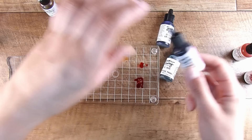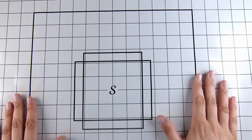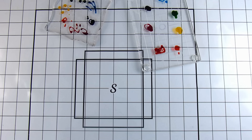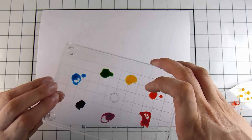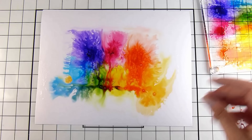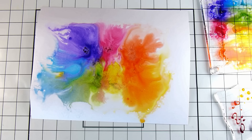First up I'm using some Simon Hurley re-inkers. I pulled out two of my largest acrylic blocks — the largest one here was sent to me by a friend, Jocelyn, maybe one or two years ago, and it is one of my most-used acrylic blocks. I'm putting down a scrapbook.com mat here to protect my work surface — this one is about 18 by 24 inches, absolutely huge, covering a big portion of my workspace.